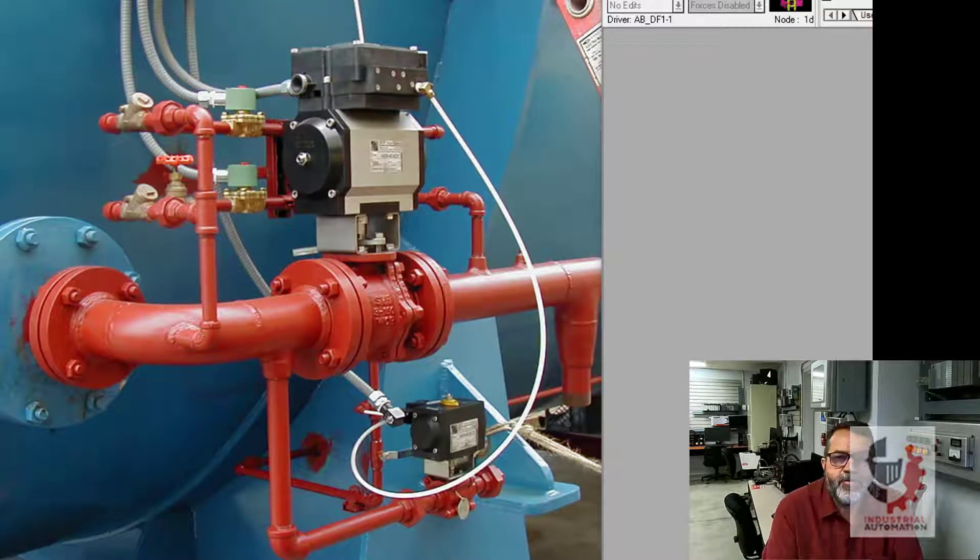Hi, it's Paul. Today I'm going to program a set of cooling valves. You can see in the photo here I've got a set of valves. There's a drain valve down here at the bottom, the main cooling valve, and then up here I've got these two little guys. One is for trim water and one is for air.